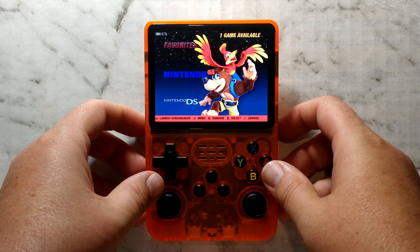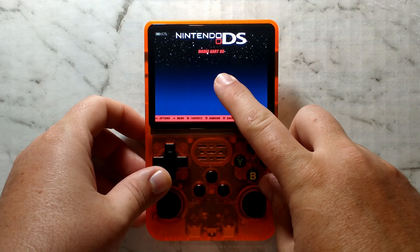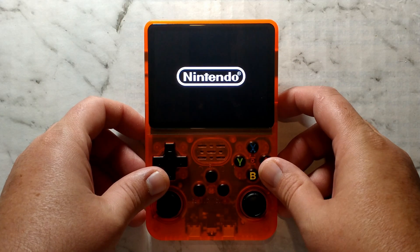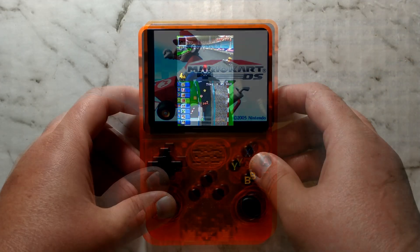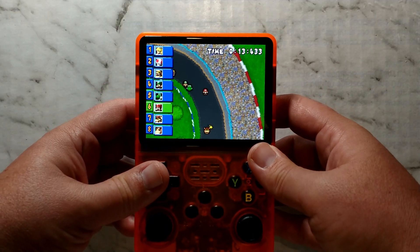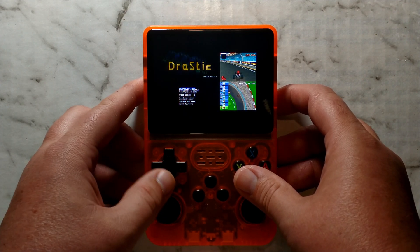We've finished copying a few games over. We'll start with NDS — this was broken on the initial build without doing an over-the-air update, but it should be working out of the box on the latest build. And it does — you no longer need WiFi to get NDS working. Sure enough, NDS works pretty much perfectly, at least Mario Kart DS. L2 and R2 do toggle the screens around as you'd expect, and L3 brings up the Drastic menu.